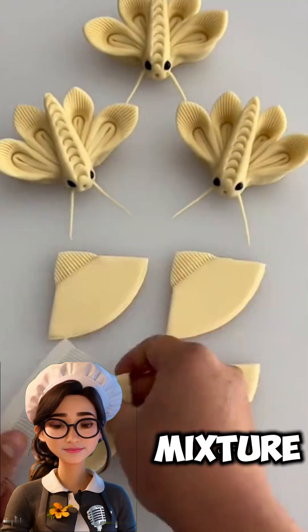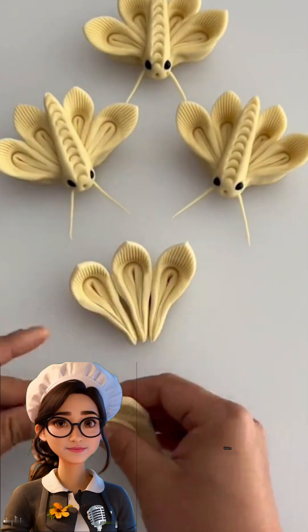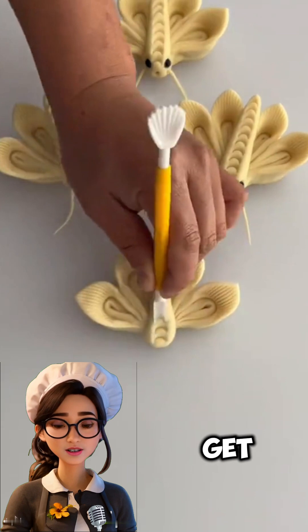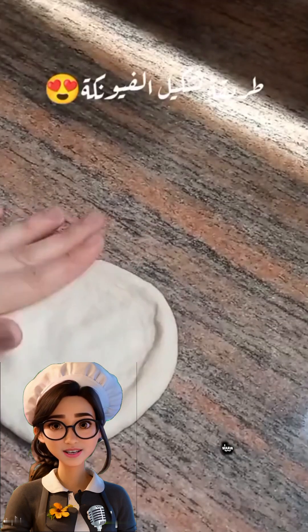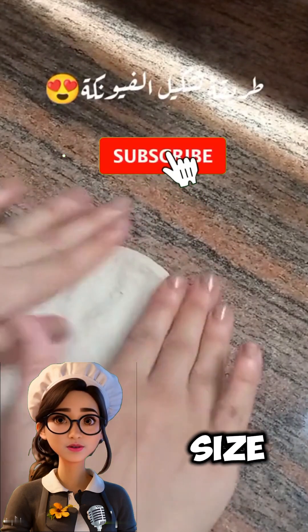Gradually add the flour mixture and mix on low speed. Then slowly add the milk and continue kneading until you get a smooth and cohesive dough. Cover the dough with a damp cloth and let it rest in a warm place for a full hour until it doubles in size.